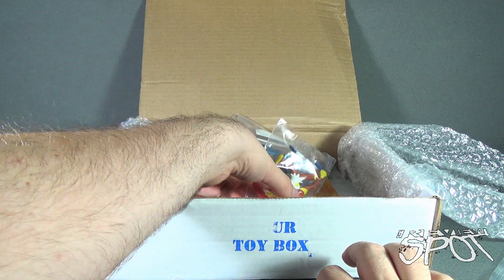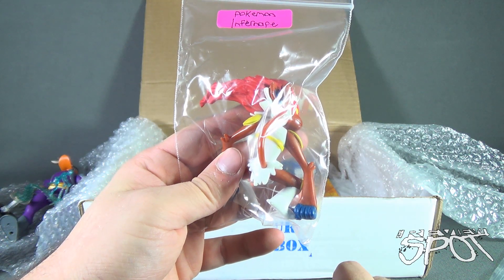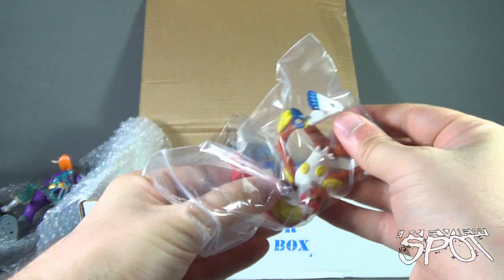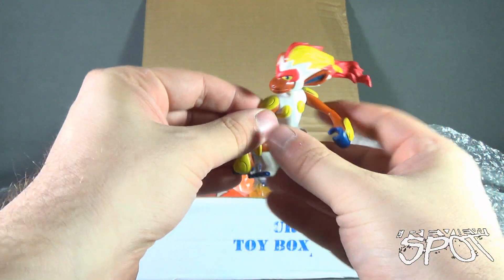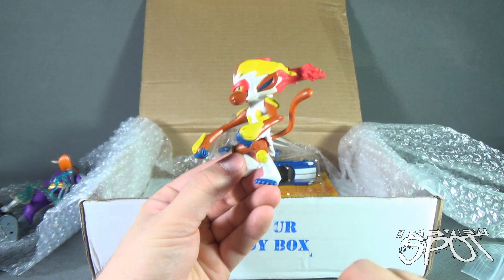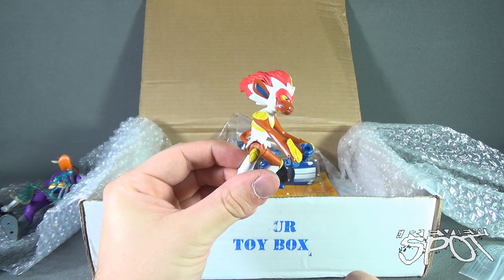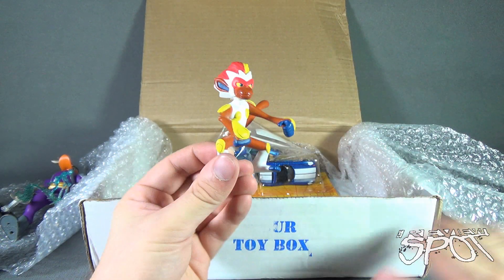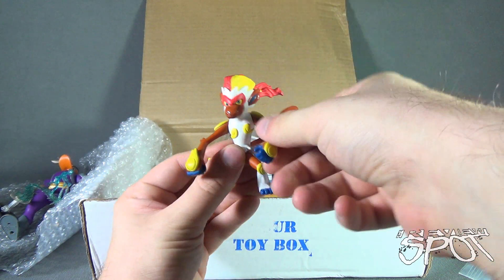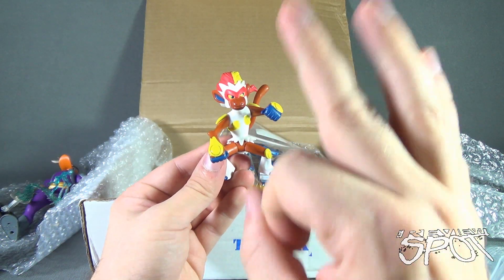Next we have Pokémon Infernape. This is beyond my scope of Pokémon — I'm still way back with Charizard, Venusaur, and Squirtle. This is way into the future of Pokémon, way beyond my time. It does move though — it has head articulation, arms, legs, and a tail. Nice!